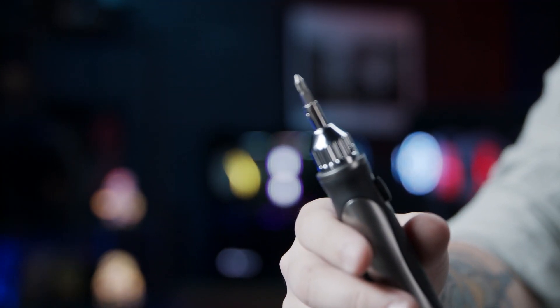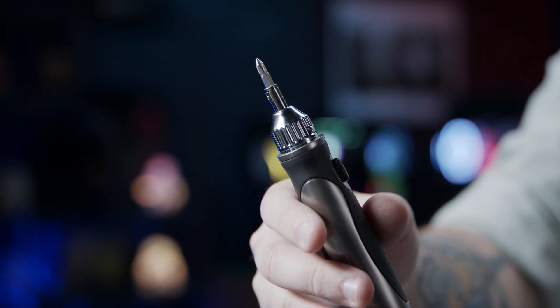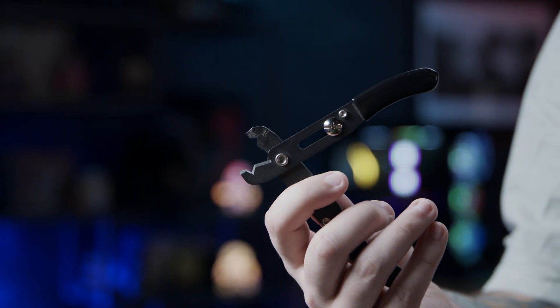And a Phanteks Eclipse case. For tools, we need a number two Phillips screwdriver, or a screwdriver roughly this size, a number one Phillips screwdriver, and wire cutters. Scissors would work as well.